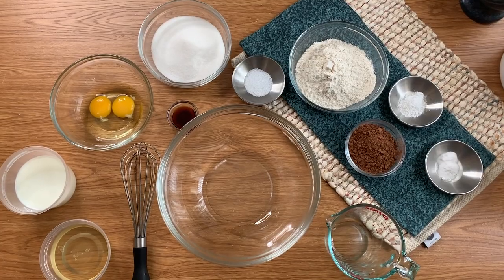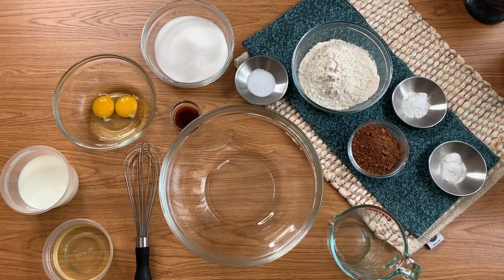First things first, whenever you are baking you want to make sure that all of your recipe ingredients are fully measured out and at room temperature. This is going to allow everything to mix together really well and make sure that when you put it in your slow cooker or your oven it preheats and cooks evenly.